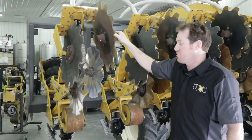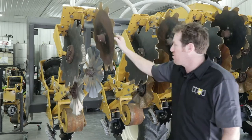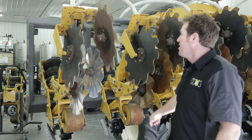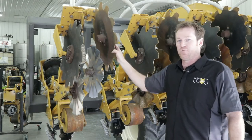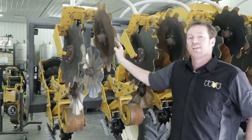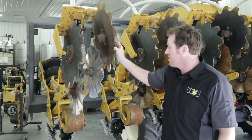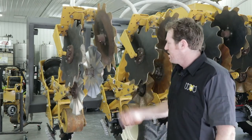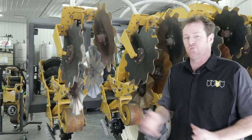Next we're going to go through a simple spin test on the containment and tillage coulters. This is done by grabbing the coulter at a two o'clock location, firmly grasping and rotating through. If the coulter spins more than a turn and a half, it would be subject to preload adjustment. If it turns less than three quarters of a turn, it would be showing signs that the preload is probably too tight and would need to be backed off. Two o'clock location, spin firmly in a downward motion — we want to be looking for a coulter spinning in that range of one rotation.